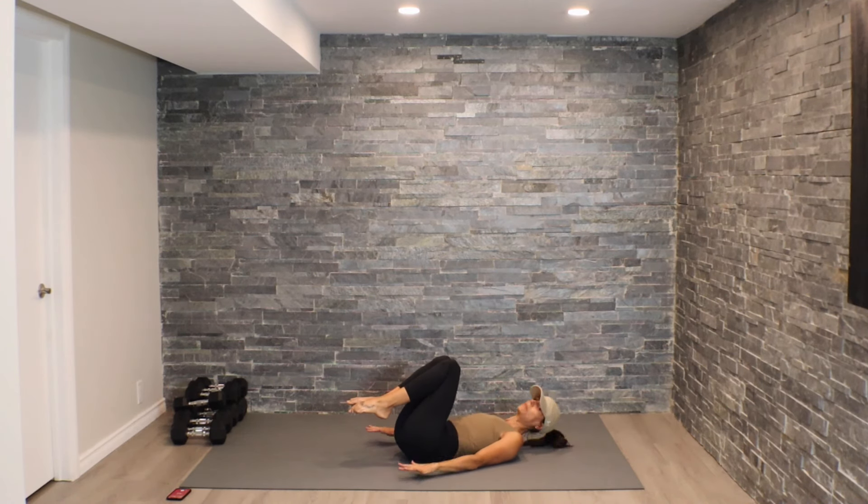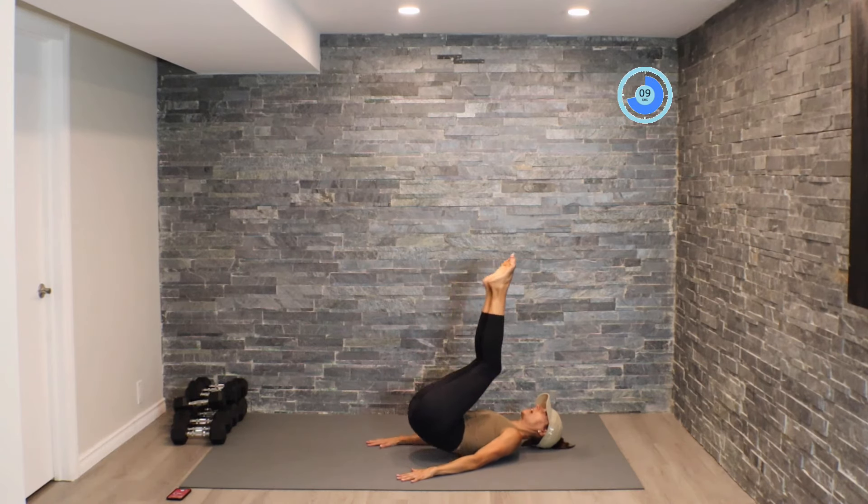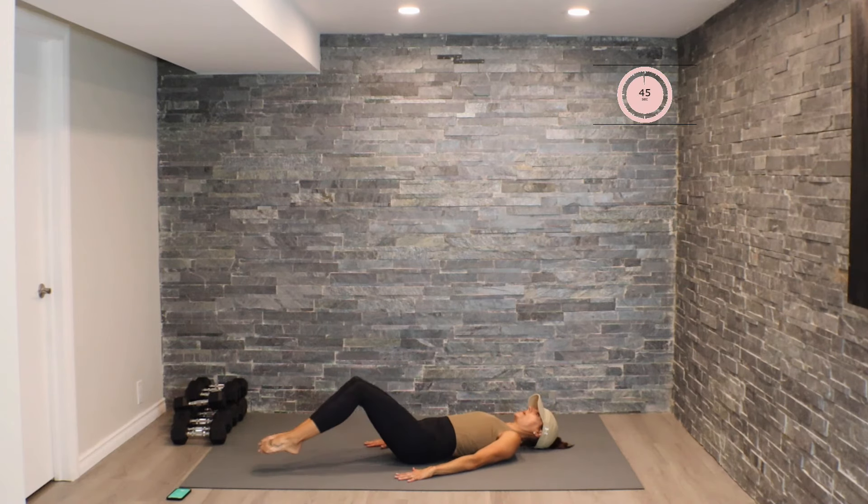Now we're going to move into reverse crunch. Extend out, bring the knees in towards the chest, pop that bum up towards the roof. We're trying not to push off the palms of our hands — using that lower core to pop that bum up.